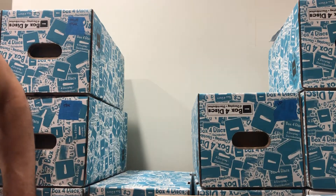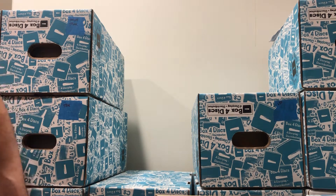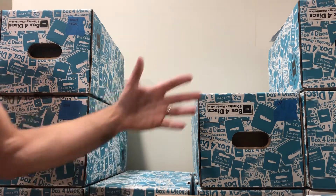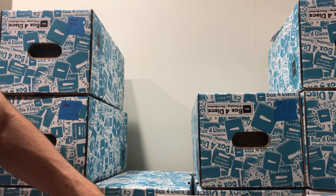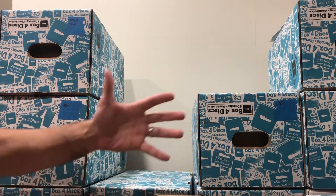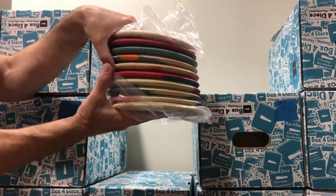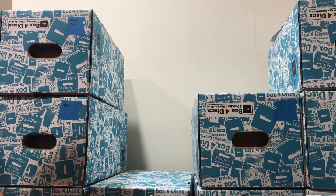Everybody, thank you for being here. We're looking at Vibram disc golf discs today. All the discs in these videos are for sale. I have an old series of videos, and I knew I had to update the series because we've sold so many discs — it went from 18 boxes full of discs down to 14, and some of these are only half full, like the last box of Ibex.